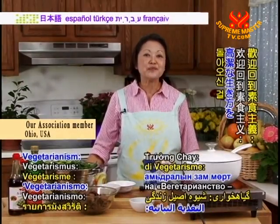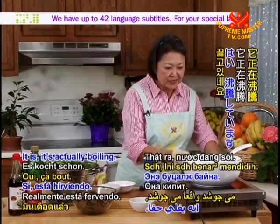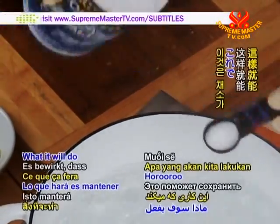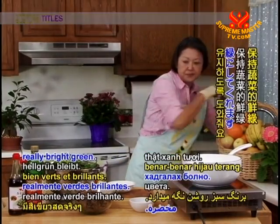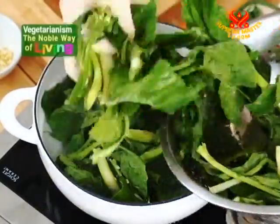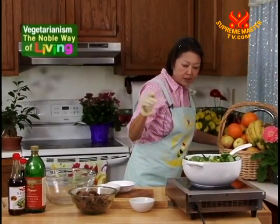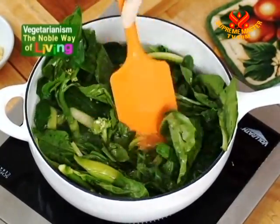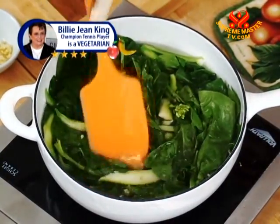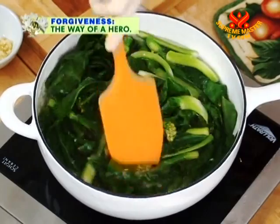Welcome back to Vegetarianism, the Noble Way of Living. We will check to see if the water is boiling — it is, it's actually boiling. To this water, we will add a teaspoon of sea salt. What it does is keep our vegetable really bright green. Add all of the gailan at once and give it a good stir. We will know when the leaves start to turn a bright green — perfect.